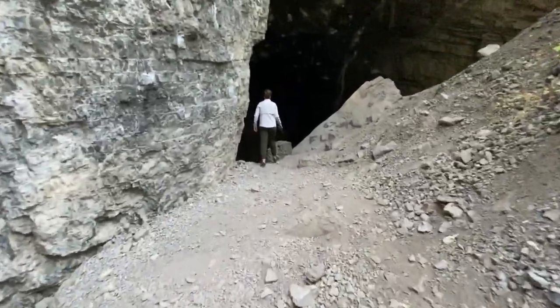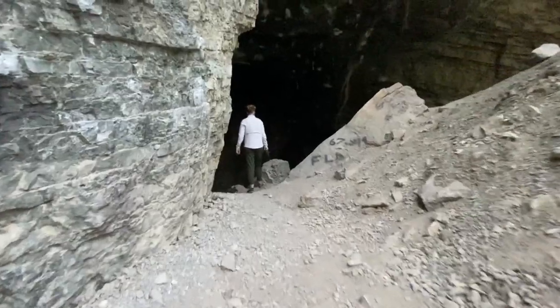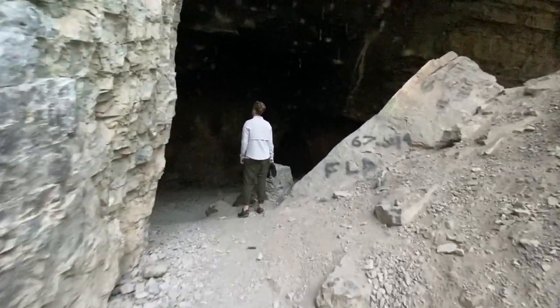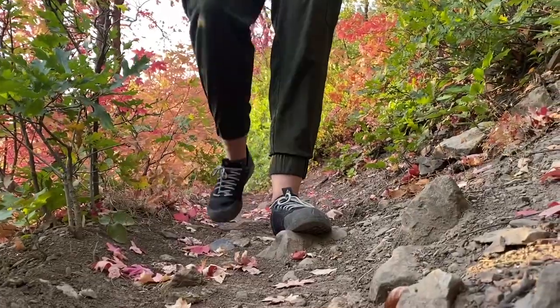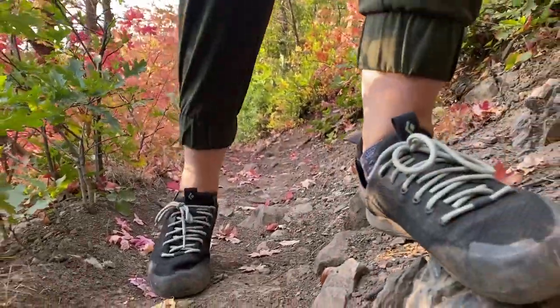Now, should you get approach shoes? If you have tennis shoes and you get to where you climb without your feet burning, you may not need them. That was a problem I had — I got these shoes six months ago because every time we went climbing outdoors, my feet would be so sore by the time we got to the crag. And then I had to stick them into tiny climbing shoes, which was really unpleasant. Also, if your tennis shoes are slippery on rocks, approach shoes can help with that.